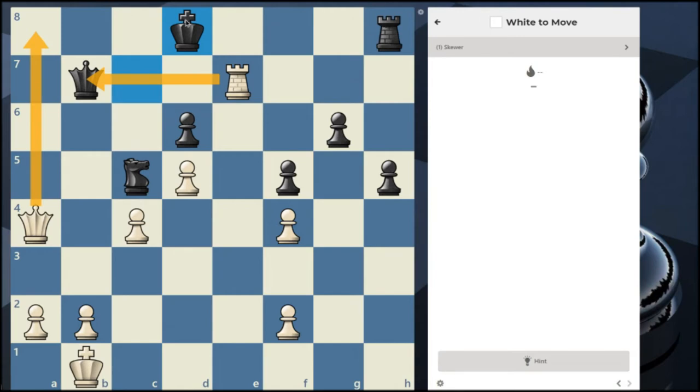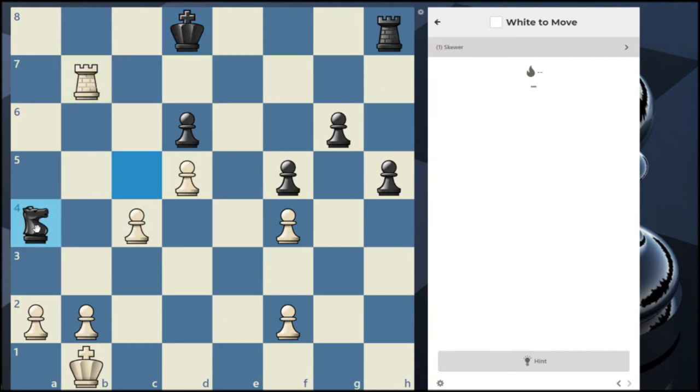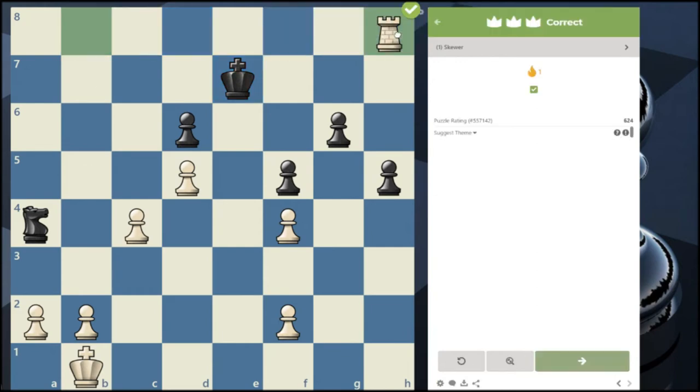Then we jump there and the king is stuck in a skewer situation. For us to get to the skewer, our queen has to get to this square, so we need to get this queen off this diagonal and away from a8. I'm going to bet we take the queen — the knight took our queen back, fair enough. Now we move our rook up, the king is in a skewer, the king moves away, and we take the rook behind it.